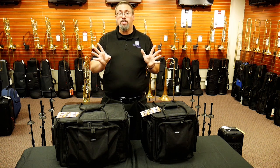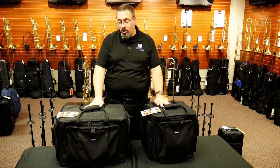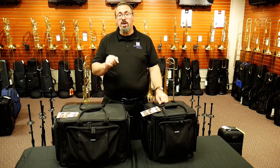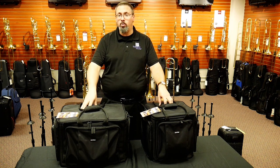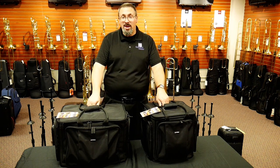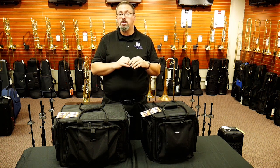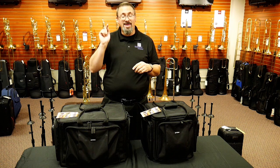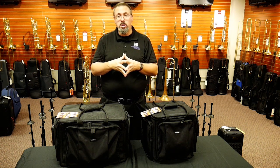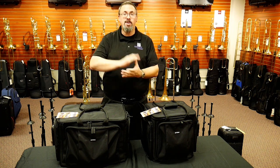As always, I appreciate you checking out this video. If you have any thoughts or questions about these mute bags, or if you have other mute bags you've used, I'd invite you to share those questions or comments below — we'd love to hear about that and share them with our wider viewer community. If you liked the video, consider giving it a thumbs up. If you haven't already, please think about subscribing to our channel and hitting the notification button so you can find out when we've got new videos. You can also check us out on Facebook and Instagram. Thank you very much for watching.